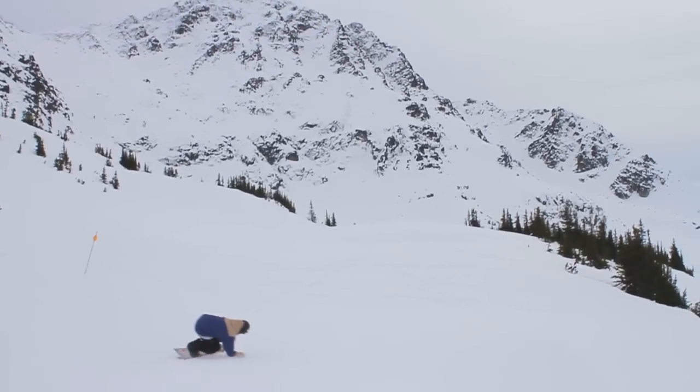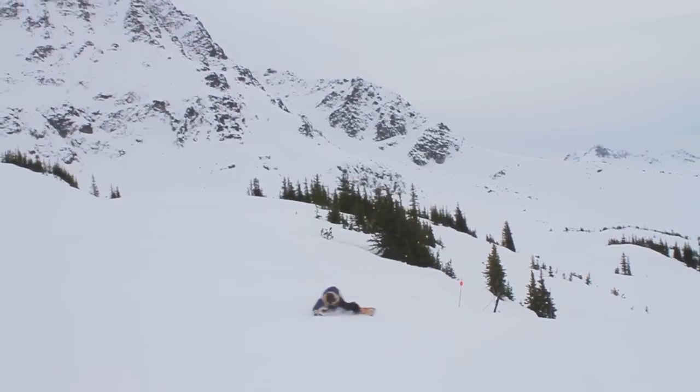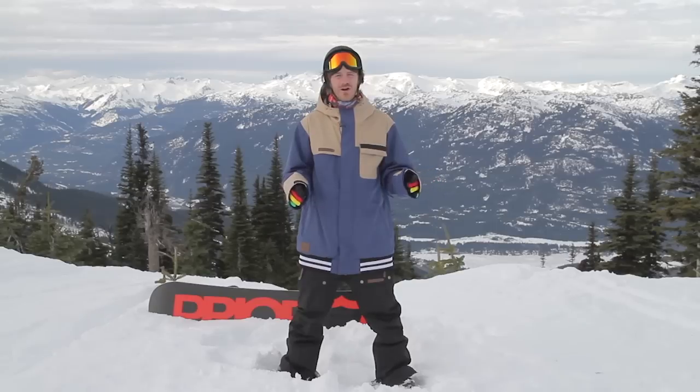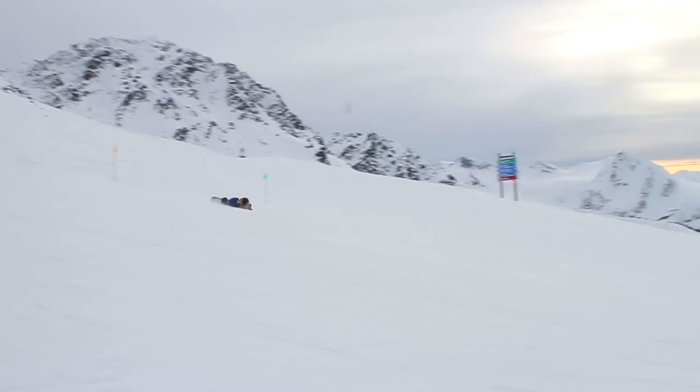When you're ready to really lock into that Eurocarve, you're actually going to be throwing your body weight down the hill. Learning how to Eurocarve, you're going to get covered in snow from head to toe, but that's part of the enjoyment.